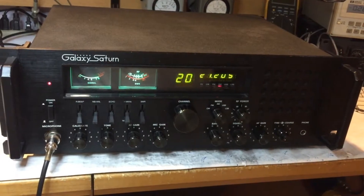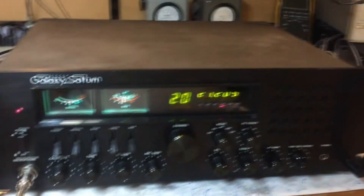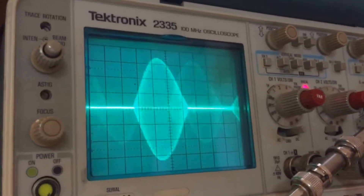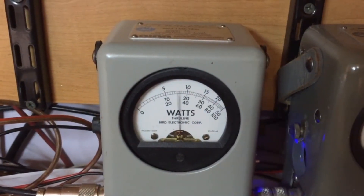Here we have a stock Galaxy Saturn and we're going to install the ACMOD3 on it today and take some notes before and after. It's doing a one and a half watt dead key, and when you modulate you do about 30 watts PEP.